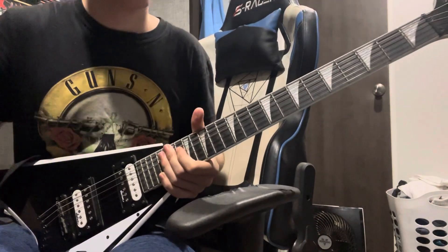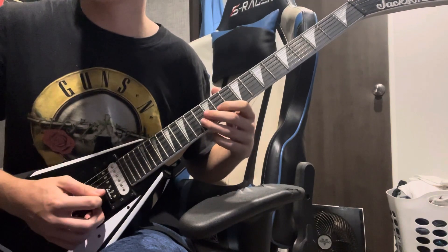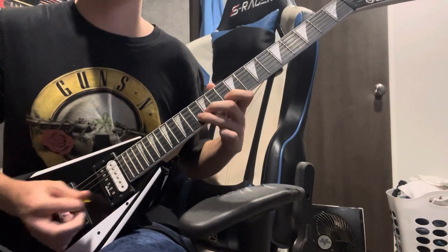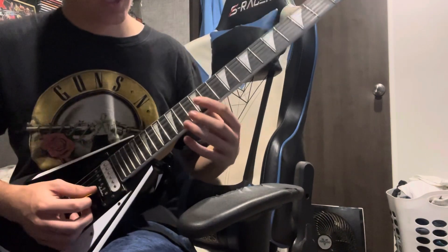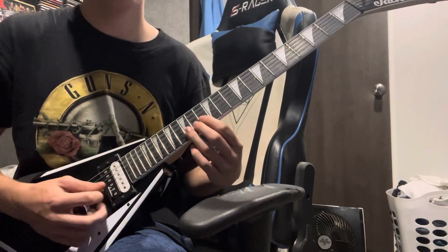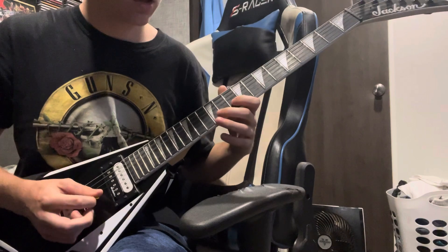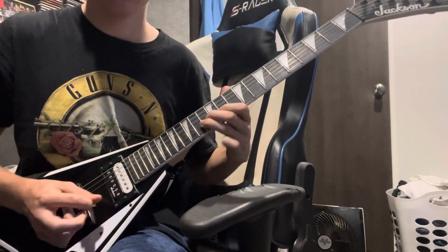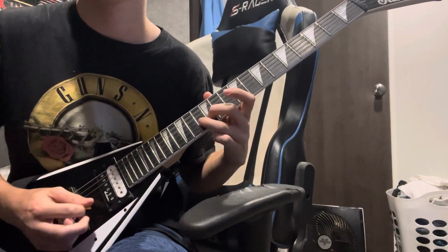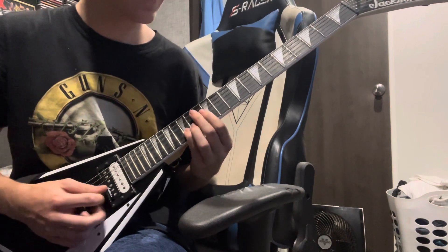Some pretty easy stuff, honestly — nothing too crazy. It starts off with 10 on the B, then hammer on to 12, then hit 13, then 10 on the E, then 13 on the B, then 10 on the B. Then you do this next riff: 13, 15, then 12 on the E, then 13, then 12, then 15, then 10, 12 on the B. Then it's back to 13, then 12, 13, 12, 10. Then back to that 13, 15, 12, 13, 12, 15, 10, 12.